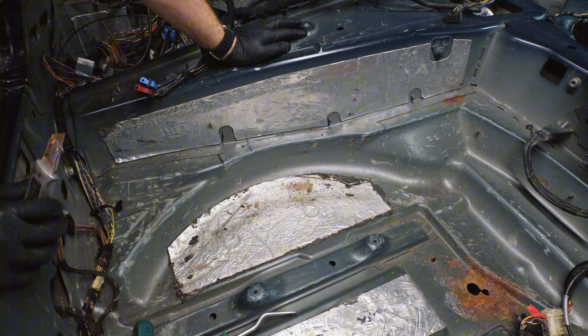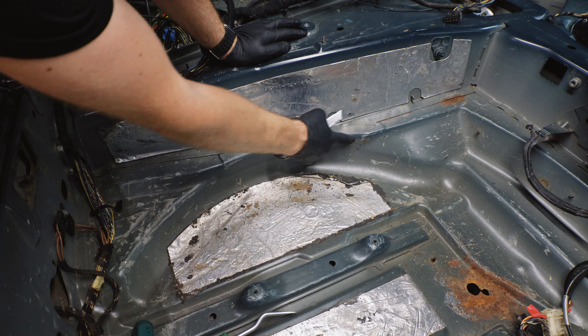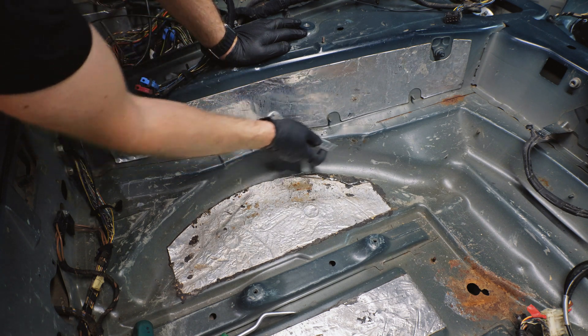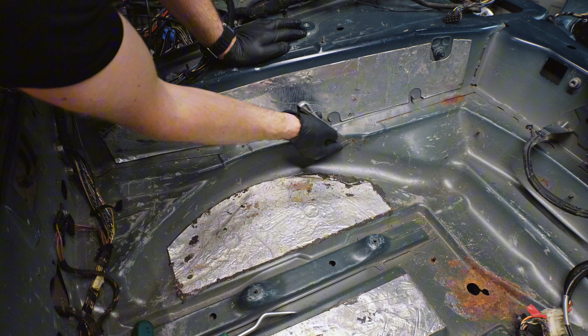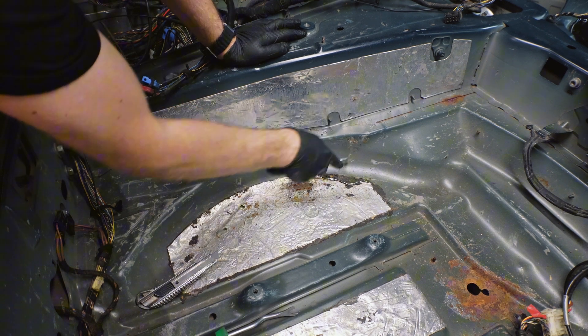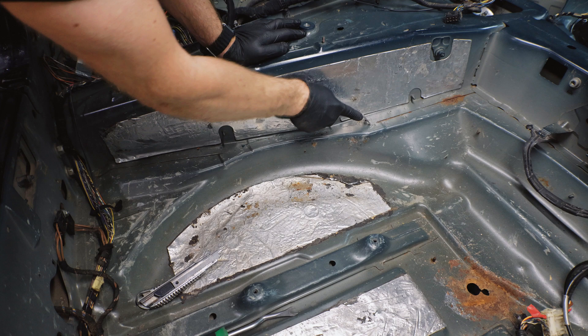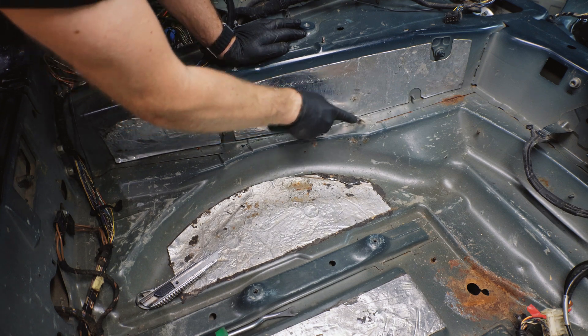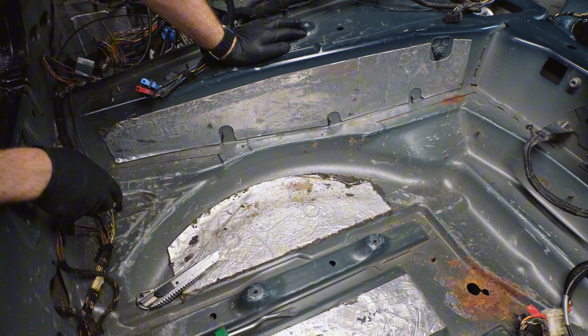I'd like to draw your attention to the fact that we have corrosion in these places where there is no vibration insulation. It's also missing here, already showing through the paint. There is rust here and the paint is swollen — this needs to be cleaned.